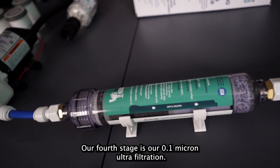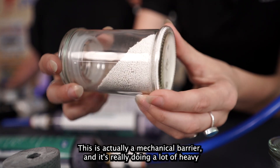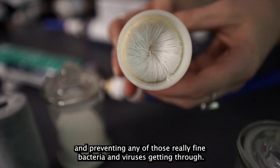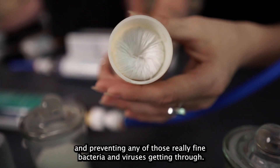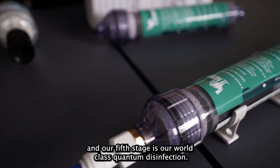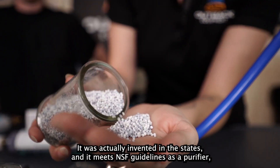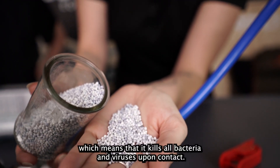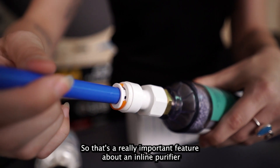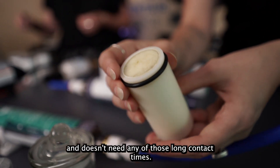Stage four is a 0.1 micron ultrafiltration — a mechanical barrier that does a lot of heavy lifting, removing sediment, polishing the water, and preventing fine bacteria and viruses from getting through. Nothing can get past that 0.1 micron barrier. Stage five is world-class quantum disinfection, invented in the US, which meets NSF guidelines as a purifier, meaning it kills all bacteria and viruses upon contact without needing long contact times.